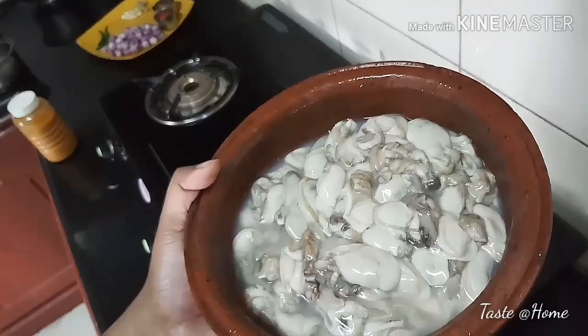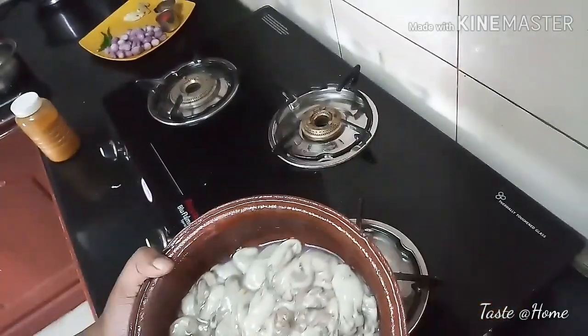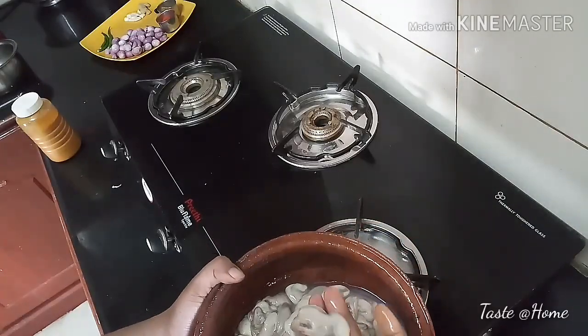Hello and welcome to my channel. Today I am going to cook the oyster. This oyster is made in calcium richard.